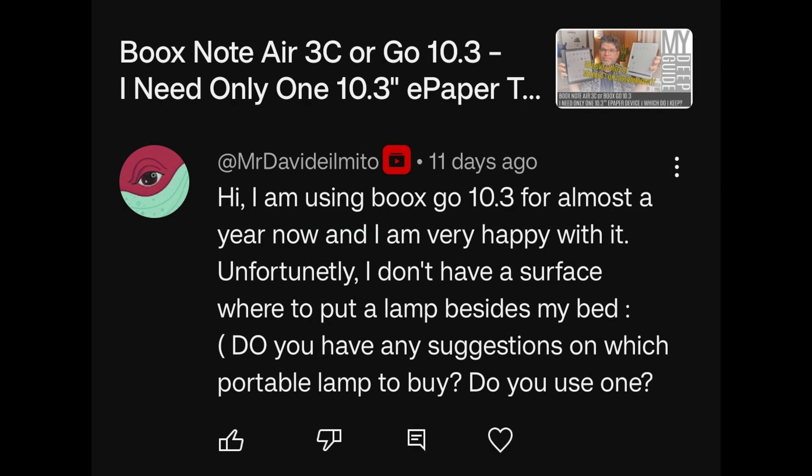Hi! I'm using BOOX GO 10.3 for almost a year now and I'm very happy with it. Unfortunately, I don't have a surface where to put a lamp besides my bed. Do you have any suggestions on which portable lamp to buy? I've tried quite a few lamps and I've actually made a review of the one that I'm currently using.